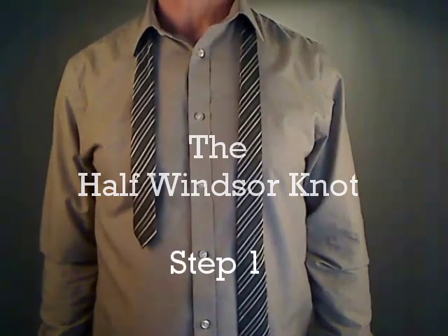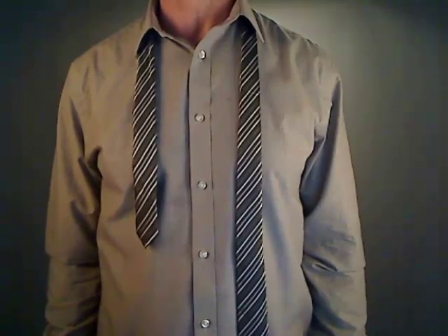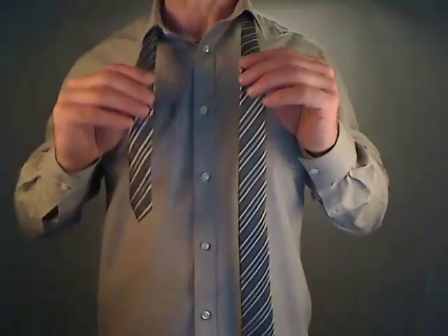The Half Windsor Knot. Step 1. Place the tie on your neck so the wide end of the tie would be on the left and the narrow end on the right. Place the tie so the wide end would be longer than the narrow end by about 10 inches.